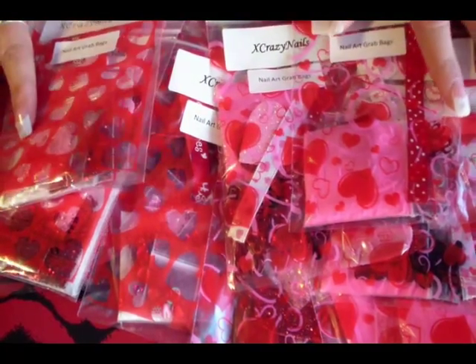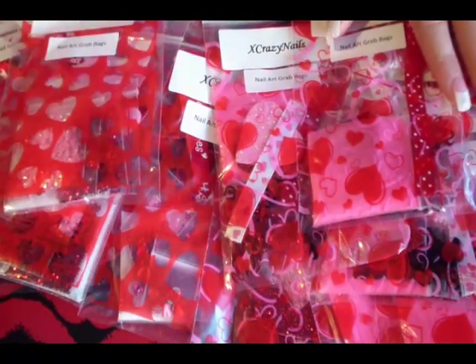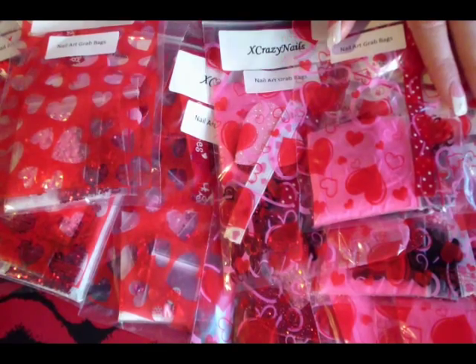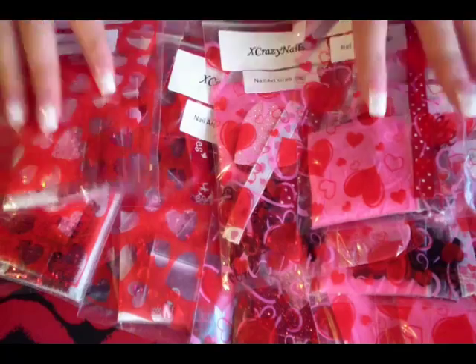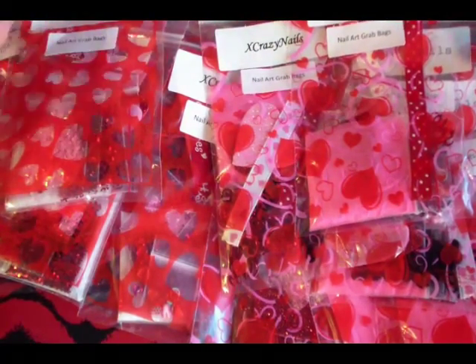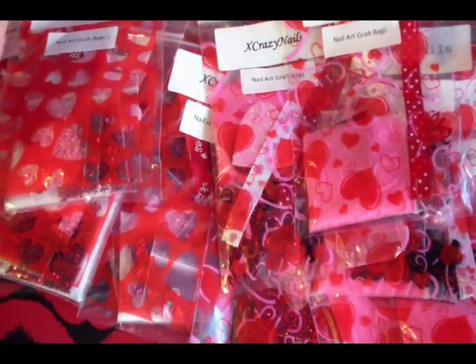I asked you guys in a video whether you prefer acrylic powder or glitter. Most of you said glitter, some said acrylic powder, and some said both — so I thought I would incorporate all of them. Each Nail Art Grab Bag has glitter and acrylic powder, but there are two different types of acrylic powder, and I'm going to show you them so you can pick which one you want.